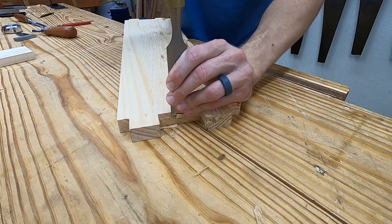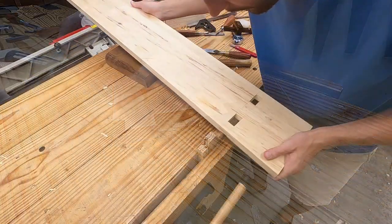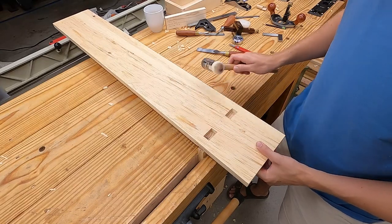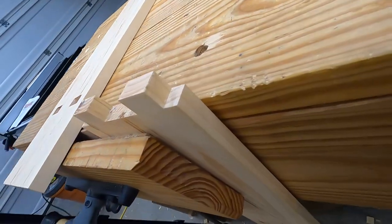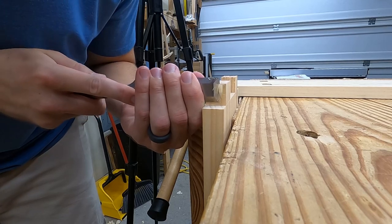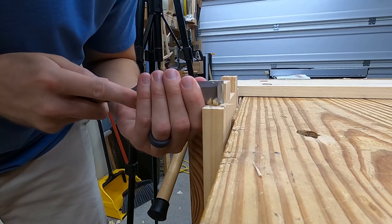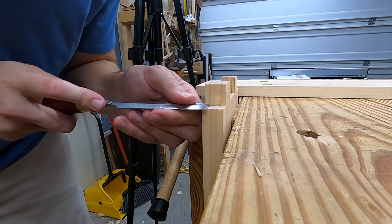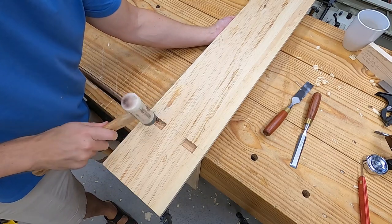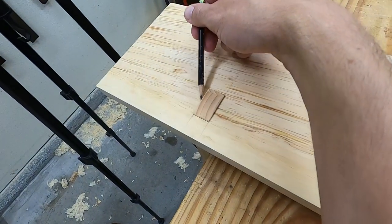I choke up on my chisel so that the chisel doesn't go down into the bench. I try to fit it and it is not going to budge. So I take it apart and look at the tenon — you can clearly see where it's too tight. Just use a chisel to pare that off. We already know the board fits in the dado, so only the sides of these tenons will possibly need paring down. I'm going to assemble the joint and then mark the perimeter of the protruding tenon with a sharp pencil.